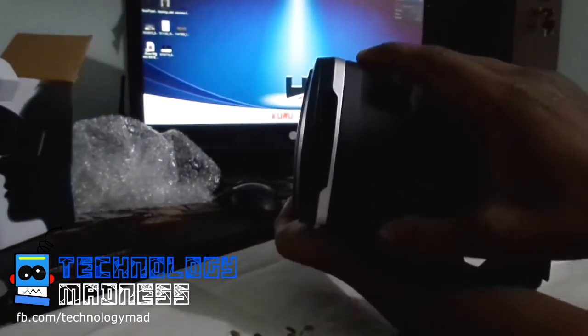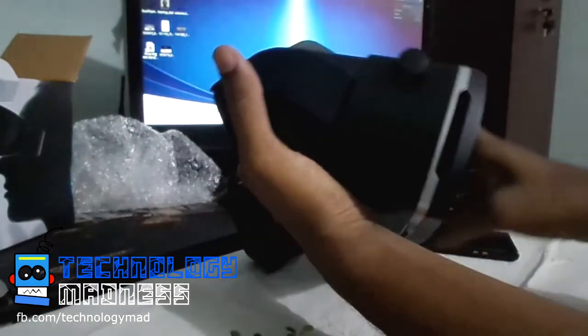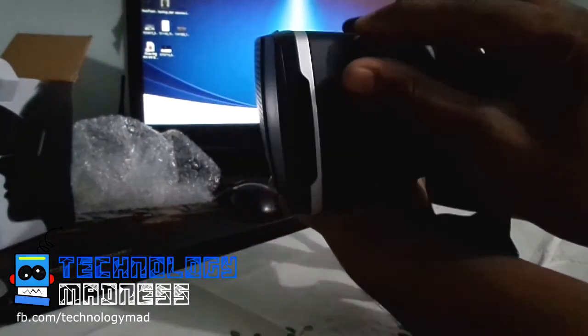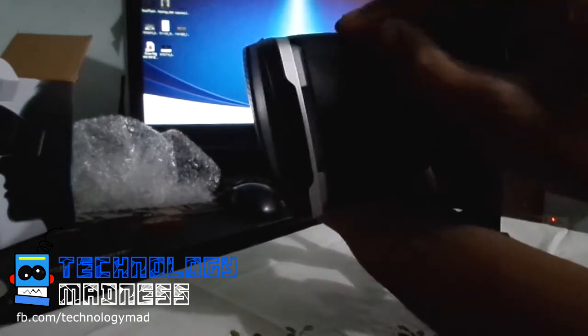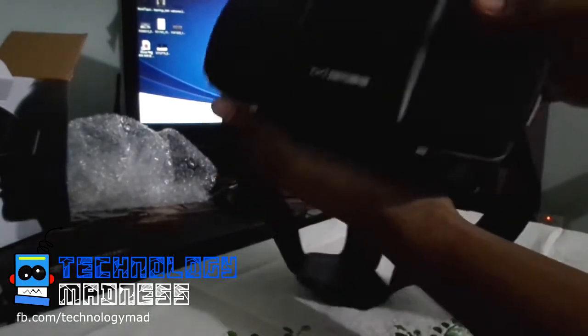Some people have vision problems due to the distance of the cell phone from the lens. This device has an adjustment on both sides to control the distance of the cell phone from the lens. If you rotate this part, you can see the cell phone moving in or out, so it adjusts the distance between the phone and the lens.